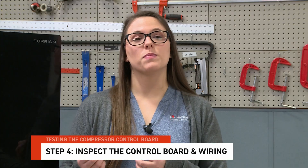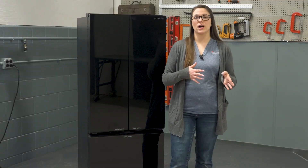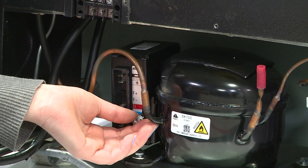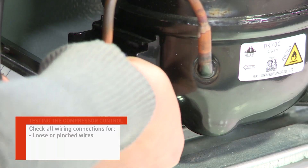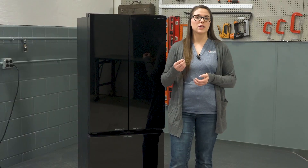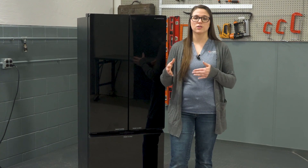Step 4: Inspect the control board and wiring. If the compressor did not start with the jumper wire in place, it's time to inspect the control board and wiring. Disconnect power and remove the control board. Check all wiring connections for loose or pinched wires, burn marks, corrosion, or any visible signs of damage. If damage is found, replace the control board and test the system again. If no visible damage is present, proceed to testing the internal compressor components.